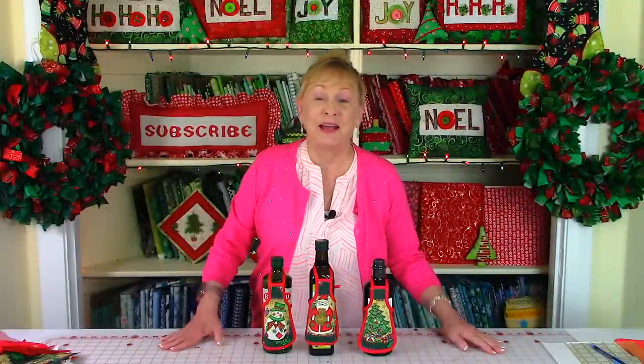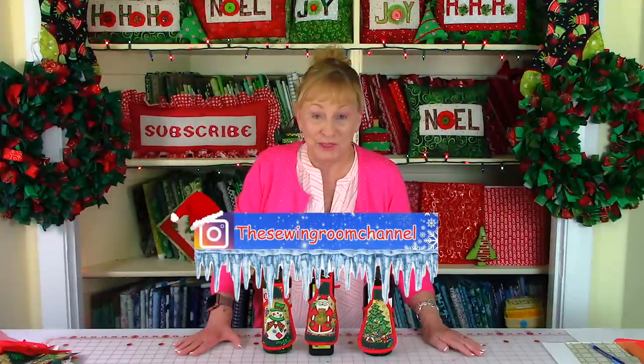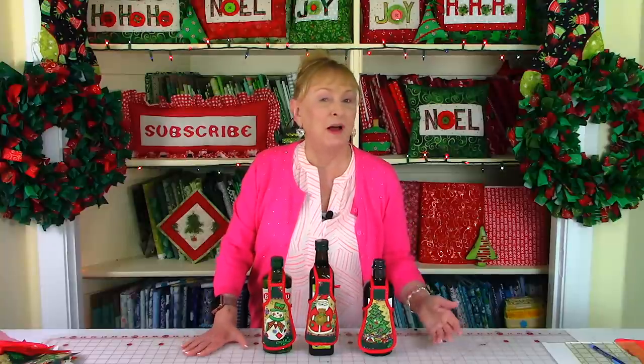Hi, I'm Cheryl and welcome to the Sewing Room channel. Before I get started on this video tutorial, I just want to let you know that you can follow me on Instagram at the Sewing Room channel and also check out my Facebook page. I post behind-the-scenes photos of projects I'm working on and also some of my shopping trips.